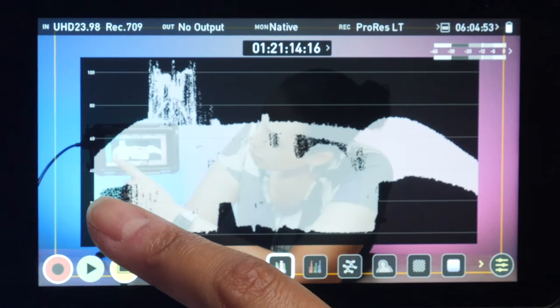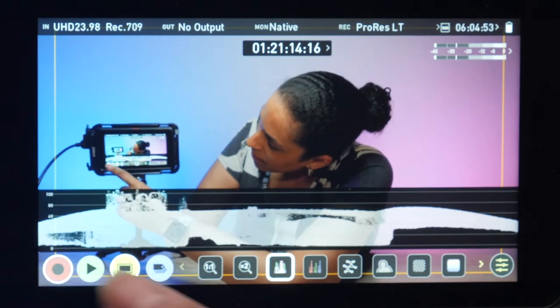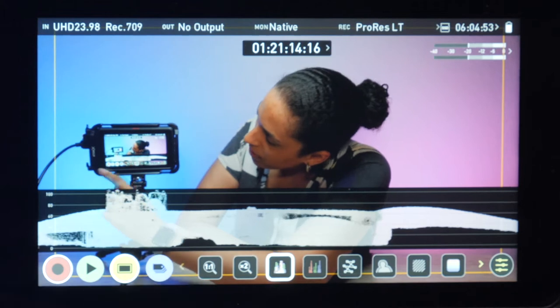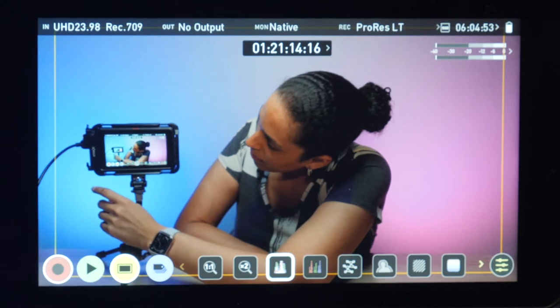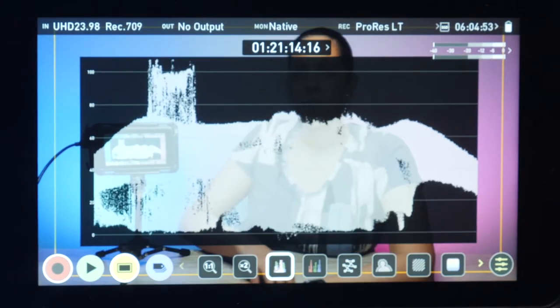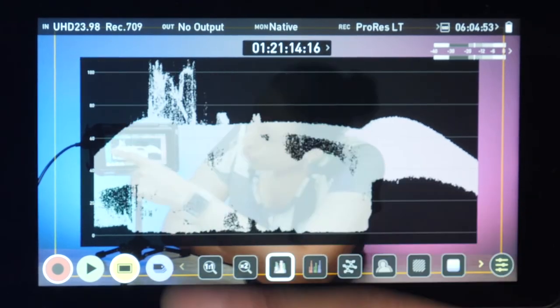You can change the size of it just by double tapping the monitor. It makes it horizontal with the length of the monitor, and again, it's just a mini version here. But if you want to see it up close, this would be the best one to use. On the left side, you'll see that the scale goes from 0 to 100 IRE.